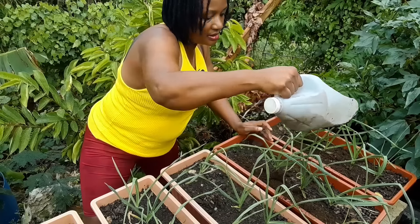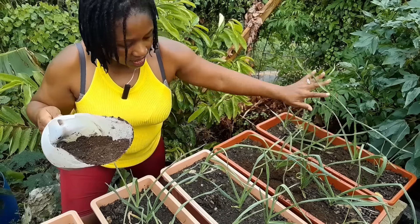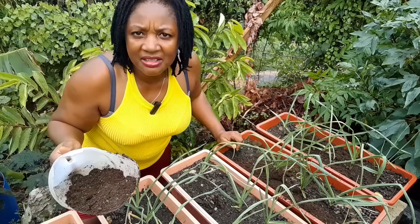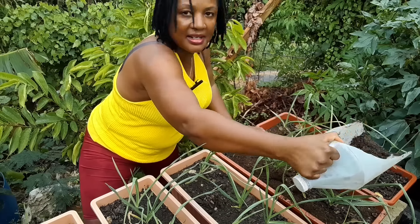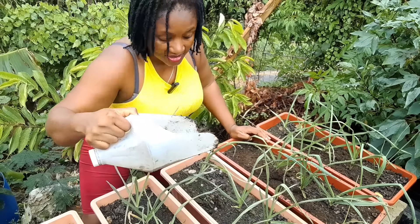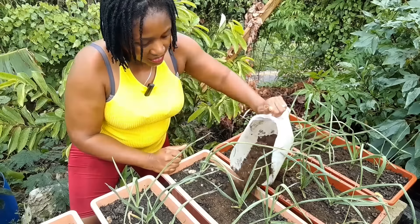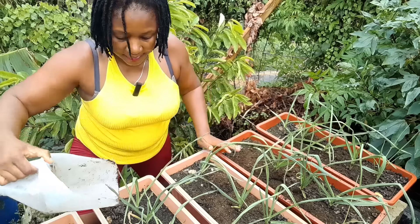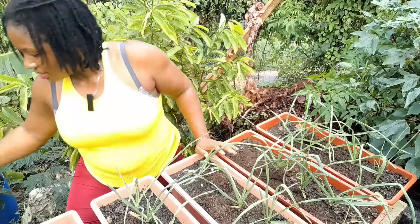There are some spaces in these containers — one garlic didn't grow in here, all five grew; two didn't grow in another. I might just fill out the spaces with onions, because as you know when you garden in containers you really don't have containers to waste. So I'm going to sow some onions in there just to take up those empty pieces.